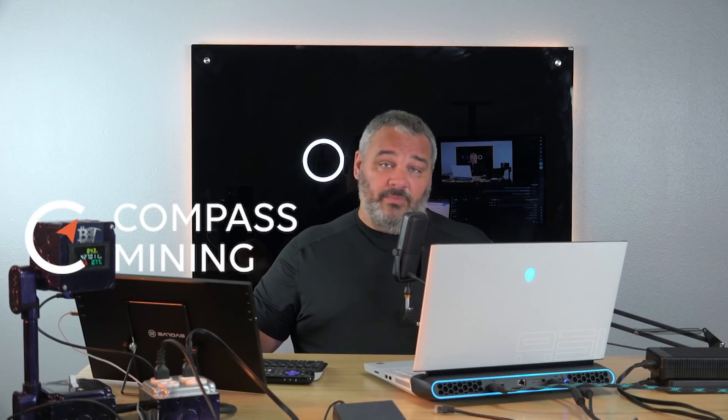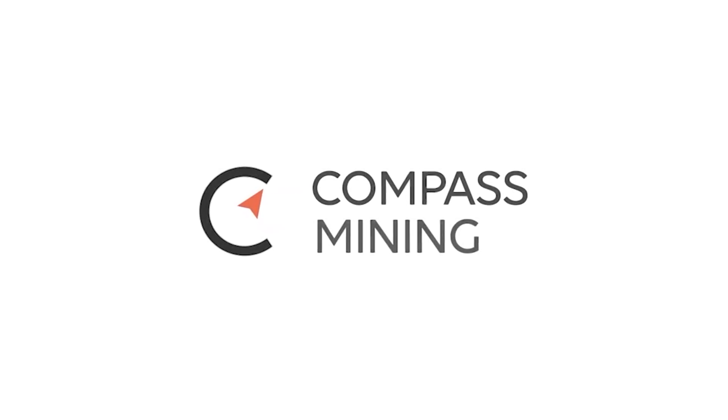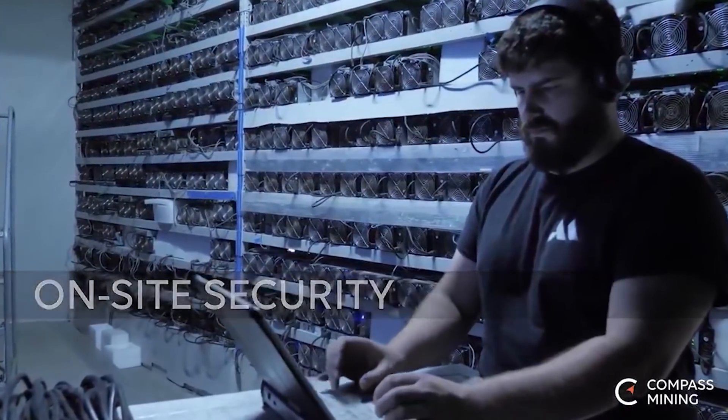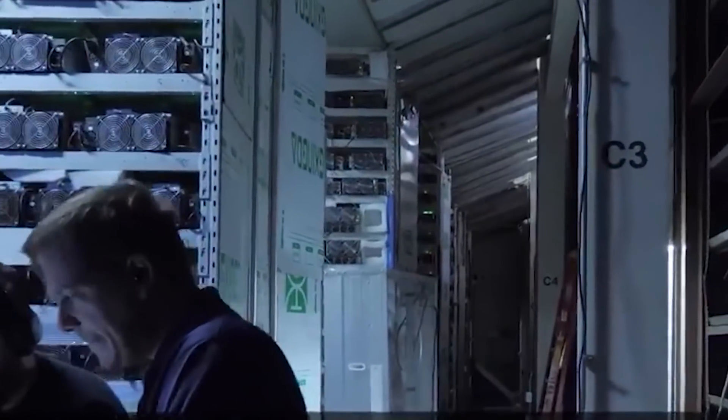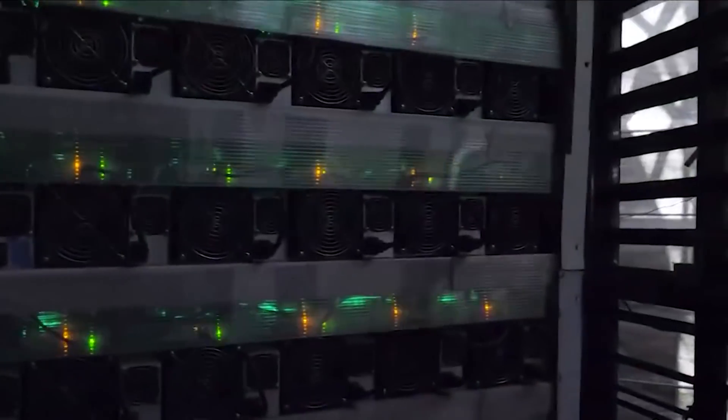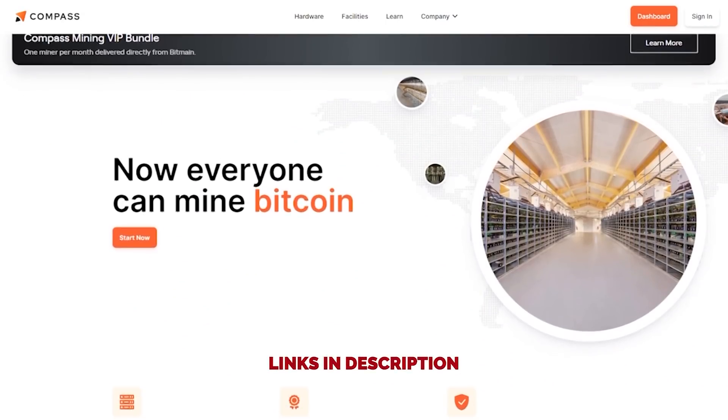This episode is sponsored by Compass Mining, the company that makes Bitcoin mining accessible for everyone. The world is paying attention to Bitcoin miners lately — mining difficulty is down and profitability is up. There's almost never been a better time to be a miner. Getting started with Compass is easy: purchase a machine, pick a hosting facility, and let them do the work. Head over to compassmining.io.